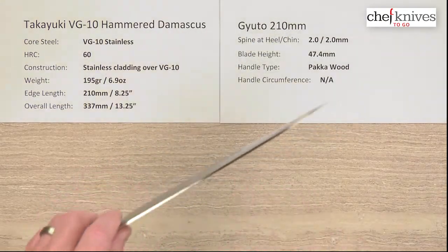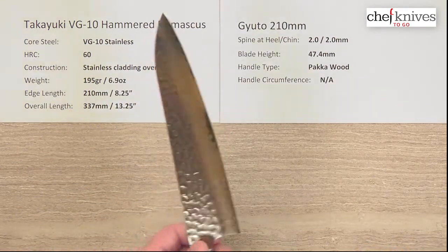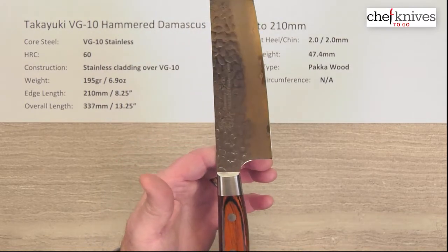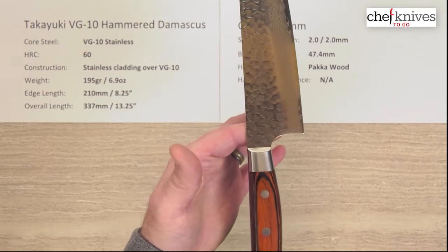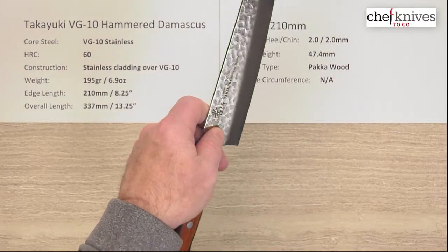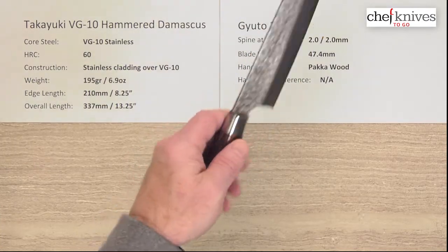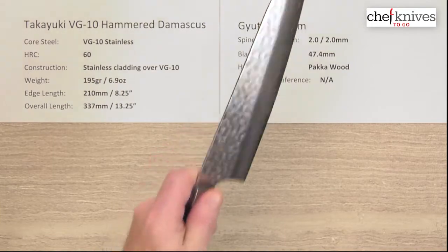The blade is fairly stiff. On the balance point: this is a partial tang handle, and the benefit of that is it's a little lighter versus a full tang western handle, which brings the balance point a bit more forward. The balance point is still behind a pinch grip, so it's still going to have a little handle-heavy weight bias on a pinch grip, but not as much as with a full tang handle. If you use a racket grip, it'll be a bit more neutral, depending on how you like to hold your knife.